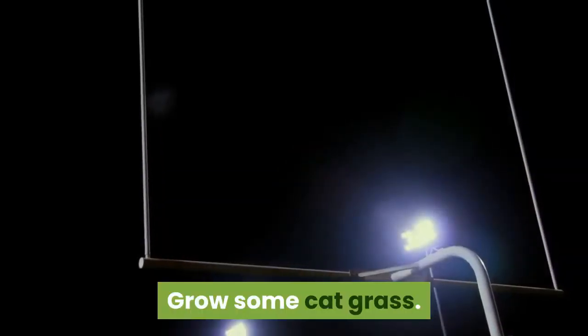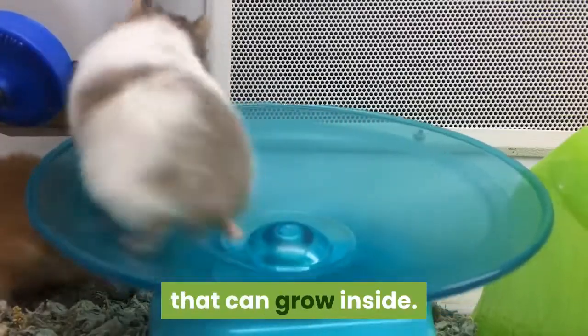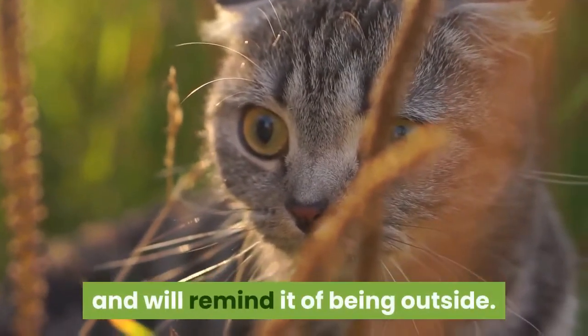Grow some cat grass. Pet stores and even some grocery stores sell cat grass that can grow inside. The grass is a nice snack for your cat and will remind it of being outside.